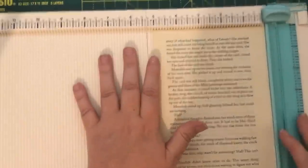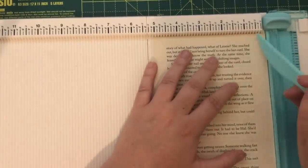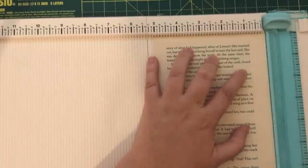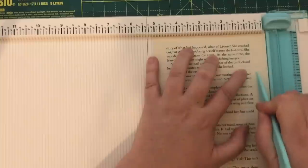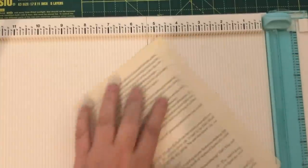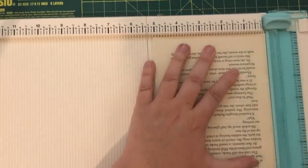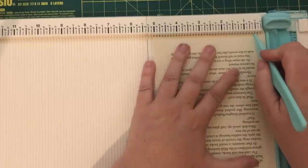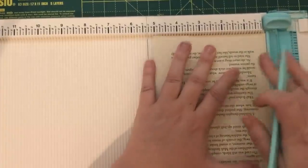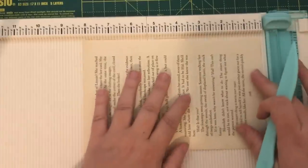For my book pages I scored on the sides at half an inch. I just went gently rather than doing a harsh heavy line and risking breaking — just went gently a few times at half an inch, turned it round to do the other side at half an inch there as well. If you've got a different size book page you can gauge what size you want depending on your book page. I did half an inch each side.